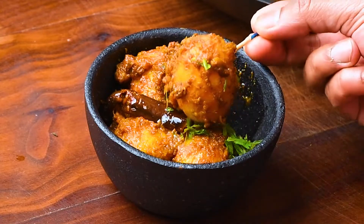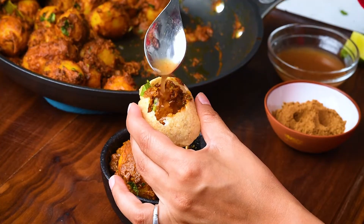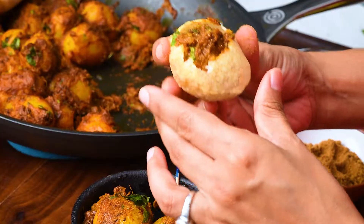Today's dish is street-style alur dom or spicy potatoes, which is a hot favorite in Kolkata. Served by the local puchkawala or perhaps at one of the many fairs that happen in the city throughout the year, this dish is sure to soothe your craving for something spicy and tangy. Let's get gobbledy cooking.